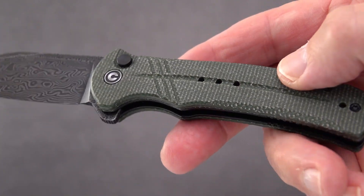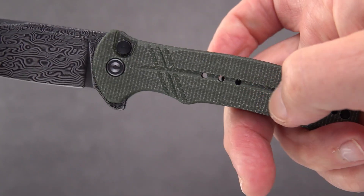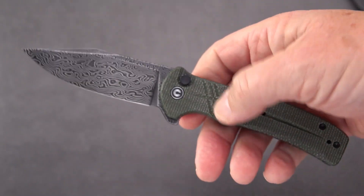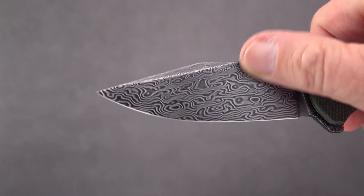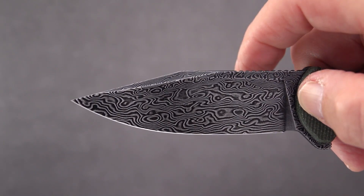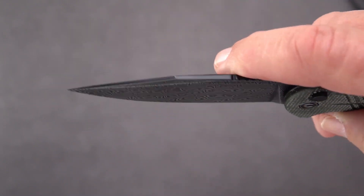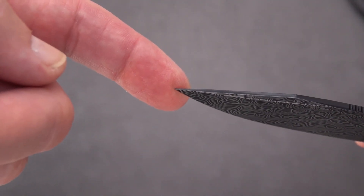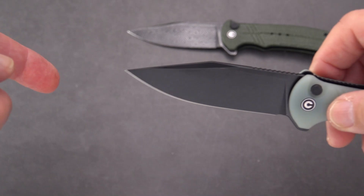Nice detail work on the handle — we've got kind of a fuller going down the middle, some cross hatches, and holes that go straight through, which is kind of interesting for Civivi. This is a hand-rubbed etched Damascus blade. The blade shape is a clip point — I'd almost call it a bowie — definitely a clip point with a little swedge at the top. They've maintained the thickness pretty well out to the tip.